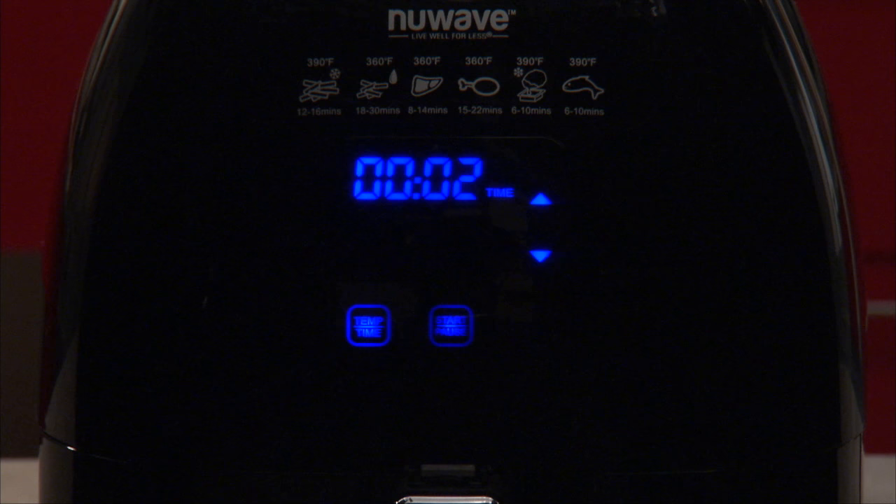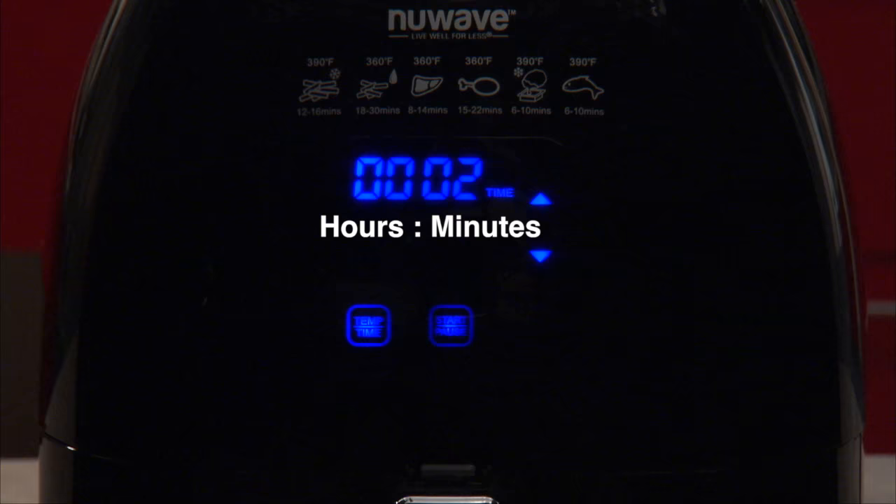Keep in mind the time shown on the LED display is hours and minutes. If the time remaining is under one minute, that is when the LED display will show the amount of seconds remaining.